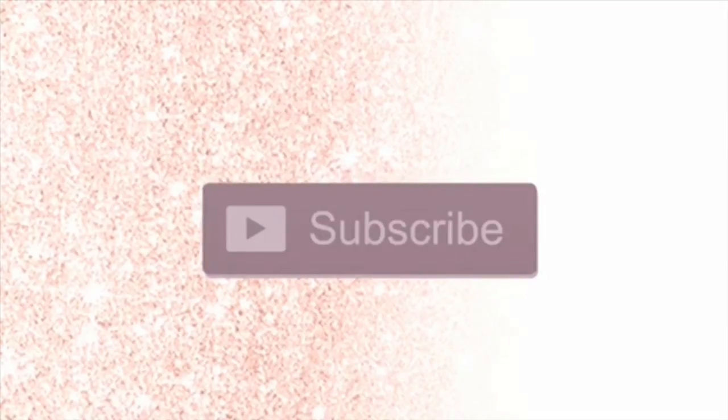Hey everyone and welcome to my channel. Make sure you go ahead and click that subscribe button and that notification bell so you never miss a new video or live stream, and give me a big thumbs up at the end of the video.